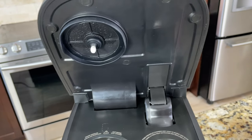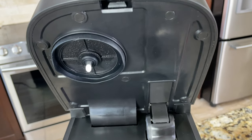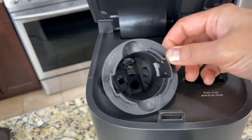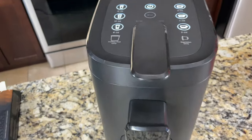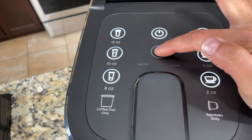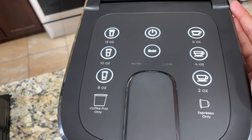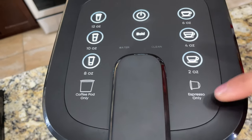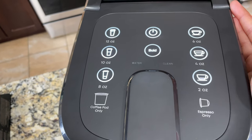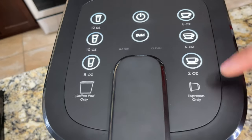On the top there's a sharp needle — be very careful. Even inside the pod holder there is a sharp needle. On the control panel there is a setting called Bold. When we turn this on, it will let us brew a more flavorful cup of coffee by increasing the brew time and temperature, extracting more flavor from a coffee pod or espresso pod.